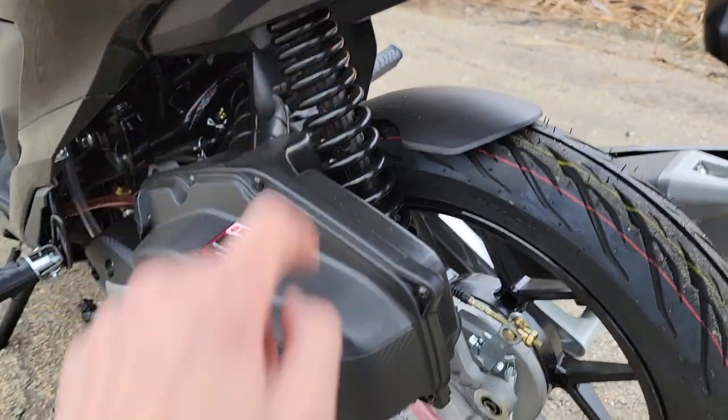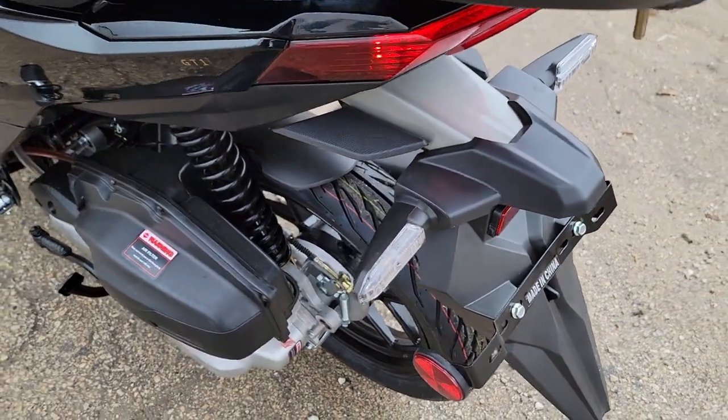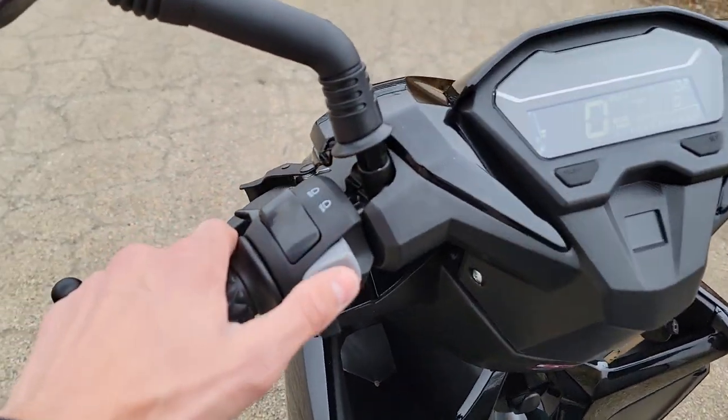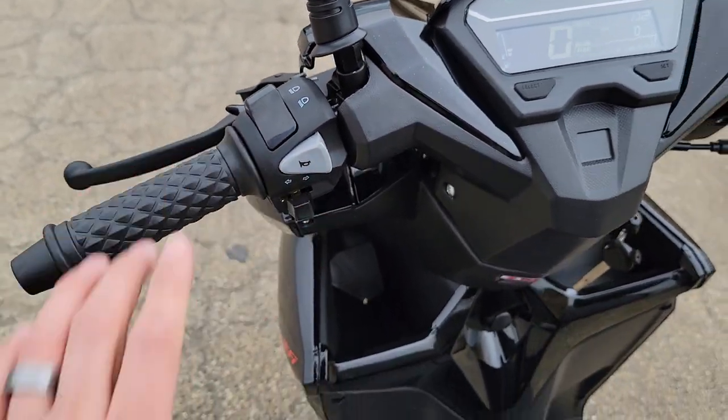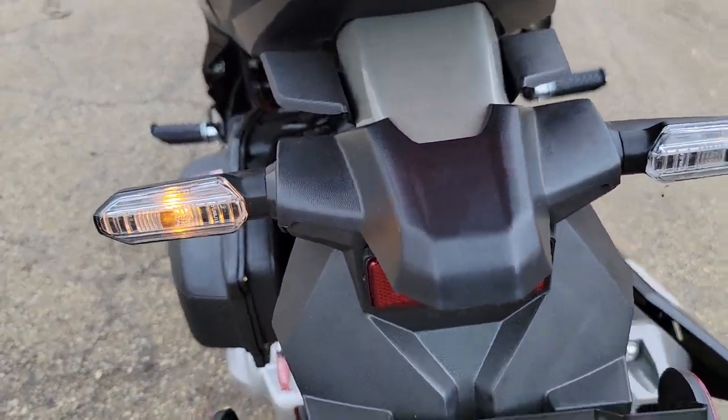It's got your nice monoshock in the back, drum brake in the back. You got your turn signals — check it on out. It's got the horn, turn signals in the back, and this one is fully street legal in all states.